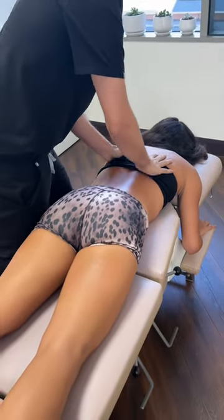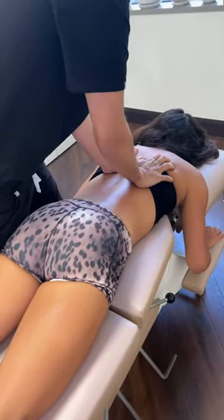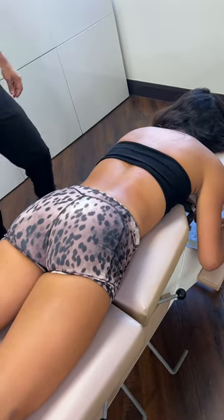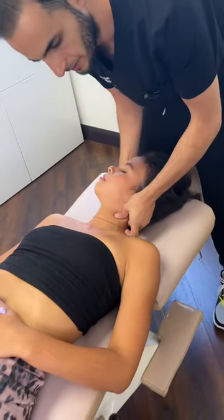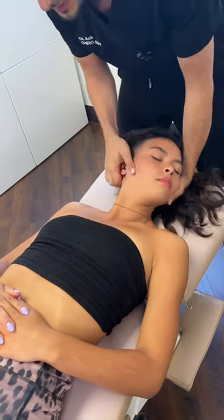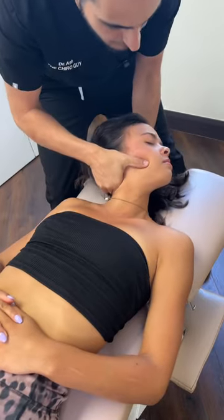Sit back here then, let it all out — there it goes, good. Now I'll have you face up and palpate, find the area, lock you out. Good job, very good.